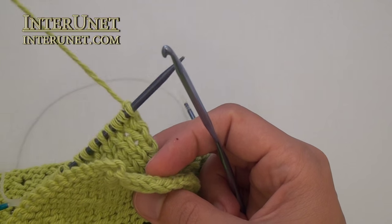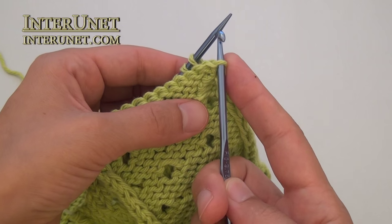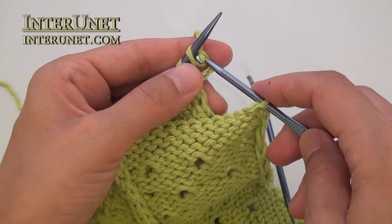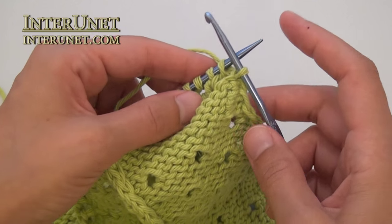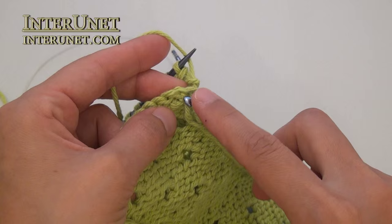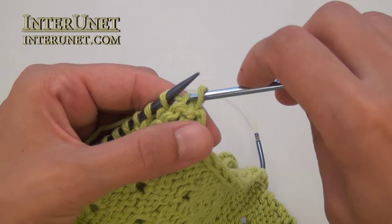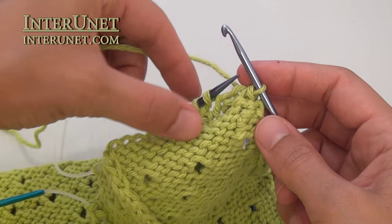To join with a crochet hook, insert the hook into a stitch, then into a stitch on your needle — the first one — grab the yarn and pull it through the two stitches. When you use this stitch, remove it from the left needle. Then repeat: insert the hook into the following chain, then into the following stitch, pull the yarn through the three stitches, and remove this stitch from the needle. Continue to end.